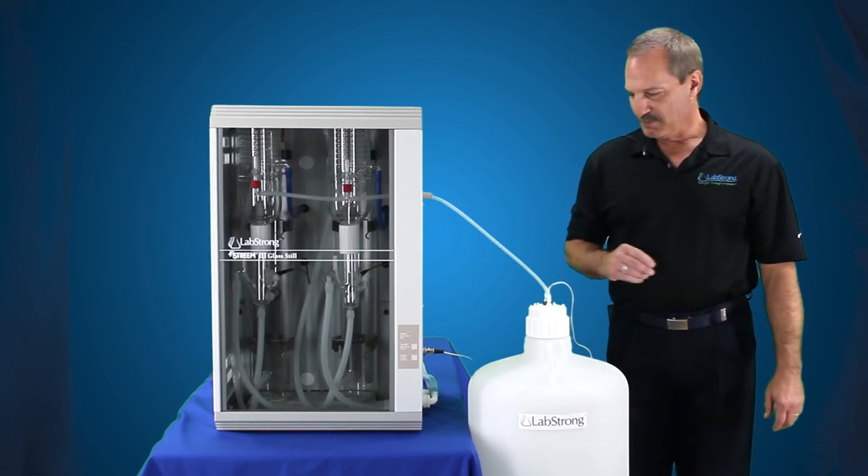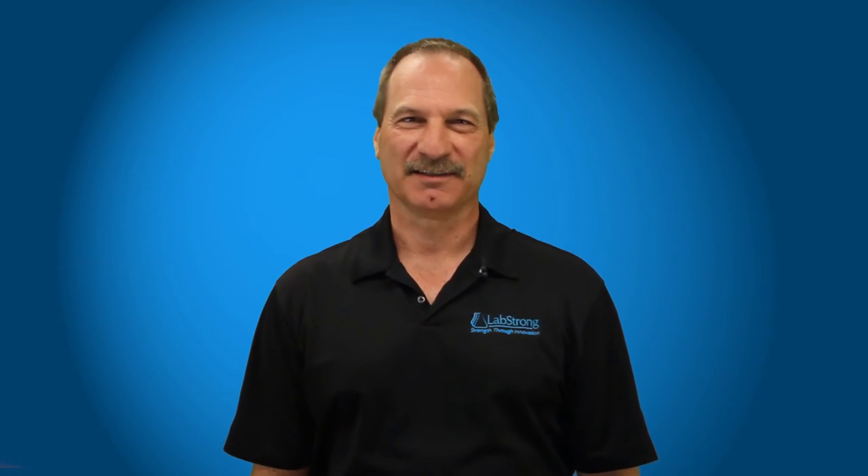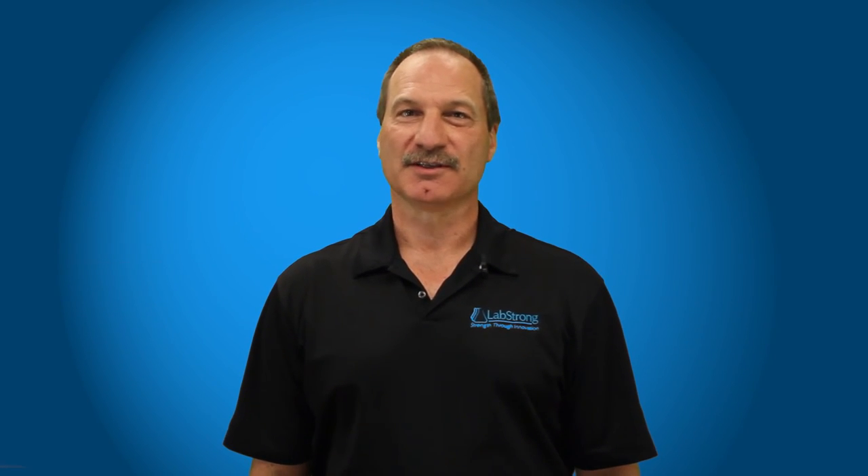That's how you connect up the 50 liter carboy to the FiStream 3 distillation system. Thanks for watching. At LabStrong, we are committed to making your lab life easier. For additional assistance, please contact the experts at LabStrong.